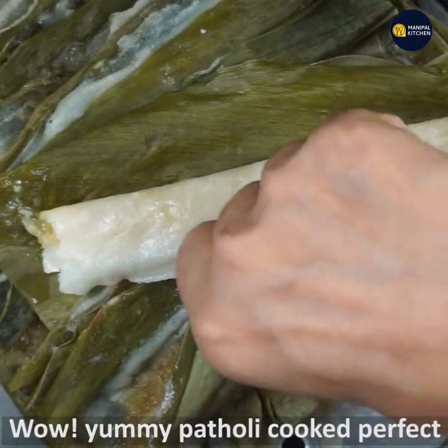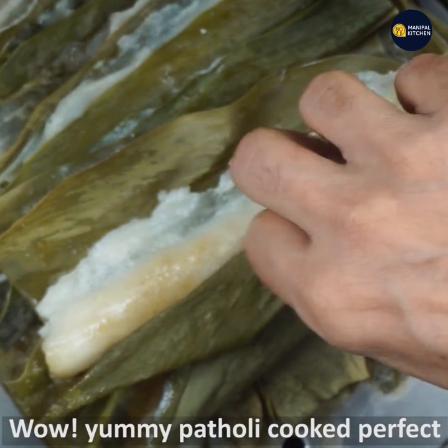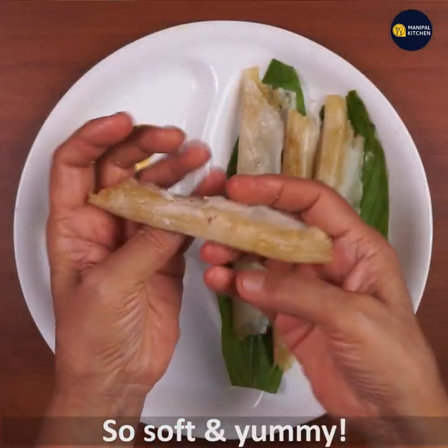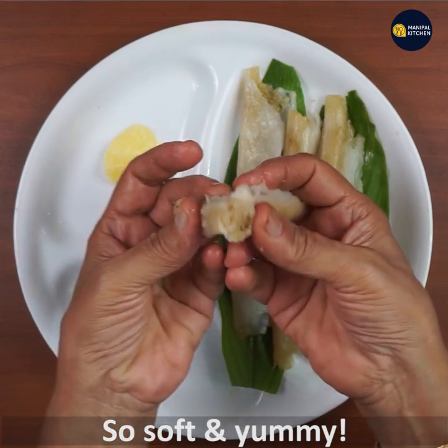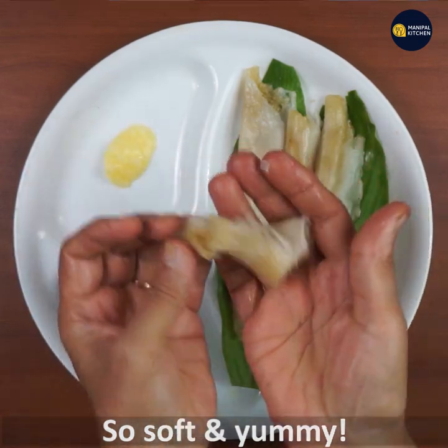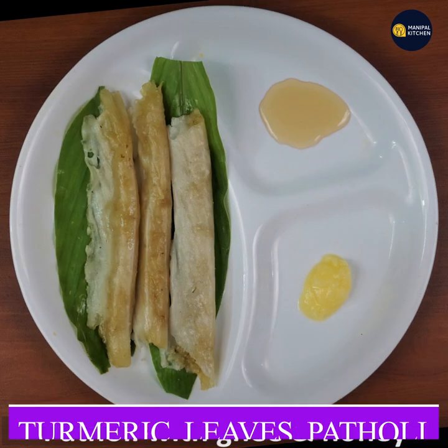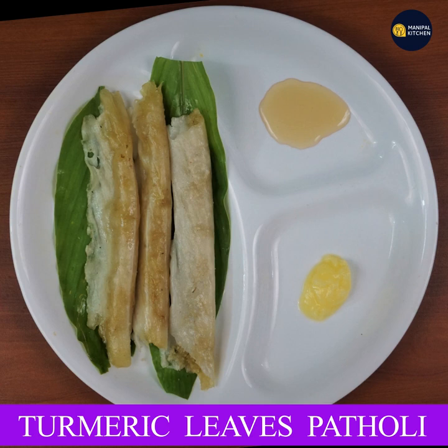Let's look at the second side and cook the same way. It's soft and good. Enjoy the food and honey. Please subscribe to my channel. See you later.